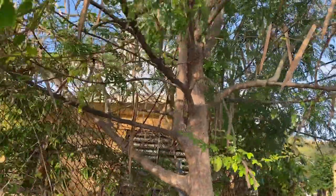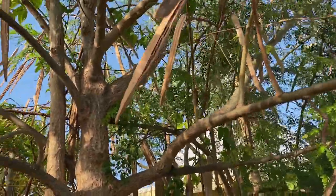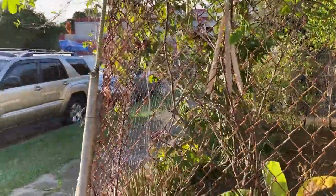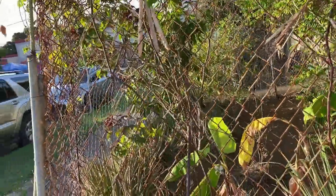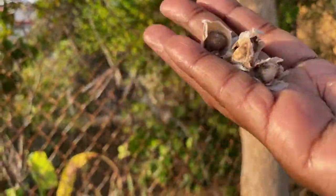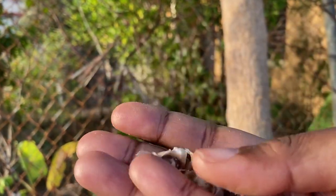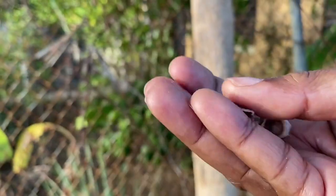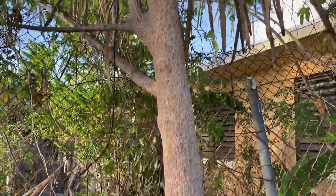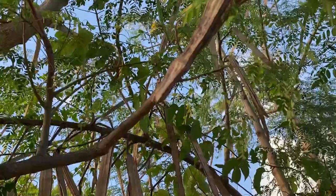Now one of the things that I want to show you are these long seed pods here. If you take one of the seed pods down, some of the seeds come out — here are some of the seeds from the seed pods. There are a lot of seed pods here, and the seeds are edible, but most people will go ahead and plant them.